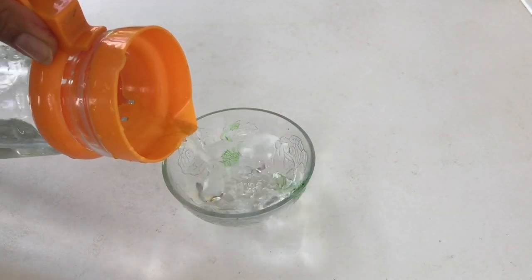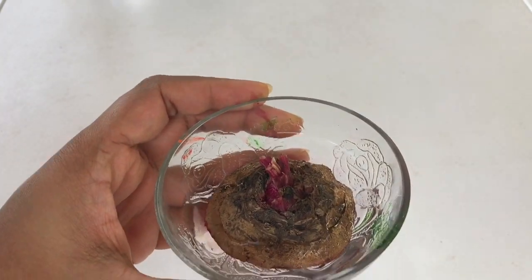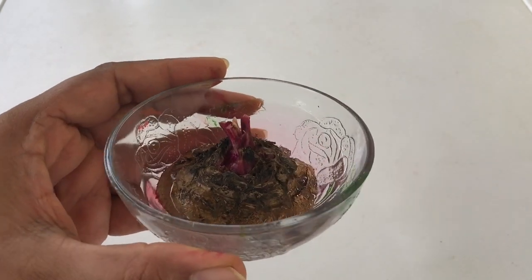Then in a bowl or a shallow plate, pour some water and place the beet top in it. Make sure you don't submerge it, otherwise it will start rotting. Keep it near a windowsill in the kitchen or somewhere it gets filtered sunlight.